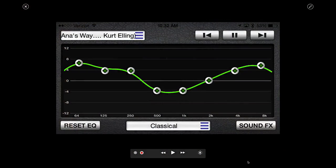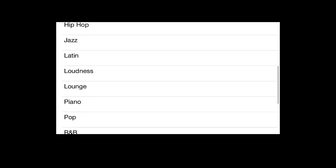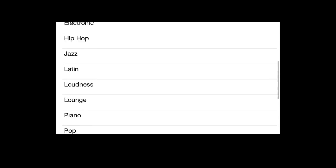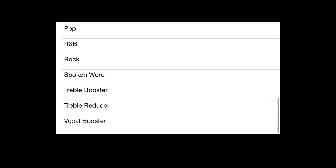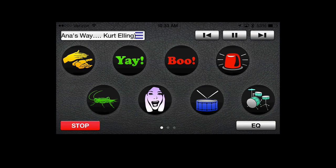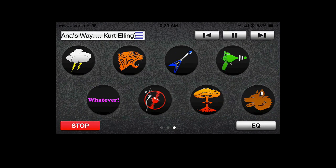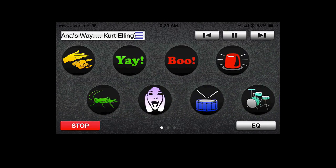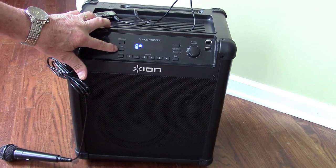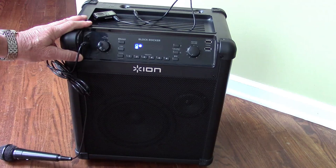The Block Rocker app is really cool because it gives you preset EQs, so you can really customize the sound to improve it through the Block Rocker. You have all these various presets available to you and it works really well. You also have sound effects — 24 different sound effects that you can play through the Block Rocker using this app, and that is a lot of fun. I really like the fact that the link button here lets you link two Block Rockers together, which is an important feature that will be very useful for some people.